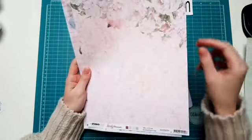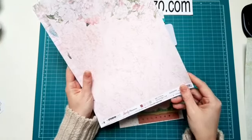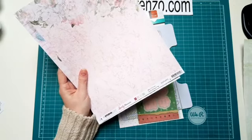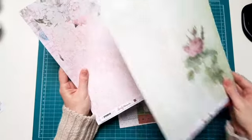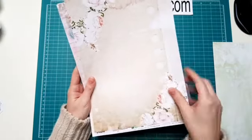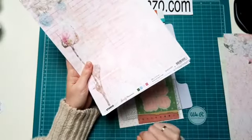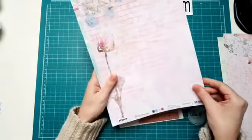Dan deze ook met prachtige rozen, in diezelfde tinten. De papieren matchen gewoon ook weer heel goed bij elkaar. En onderop staan ook altijd nog de kleuren die erin zitten. Zo kan je ook heel makkelijk je kleur designpapier erbij kiezen. De achterkant van deze zijn in beige tinten, ook met mooie rozen langs de zijkanten. Dan zit deze erin. Ook hier zie je weer onderaan staan de kleuren die erbij passen, in dit mooie oud roze. Maar ook dat groene en dat blauwe zit ook hier weer in. Echt schitterend papier.